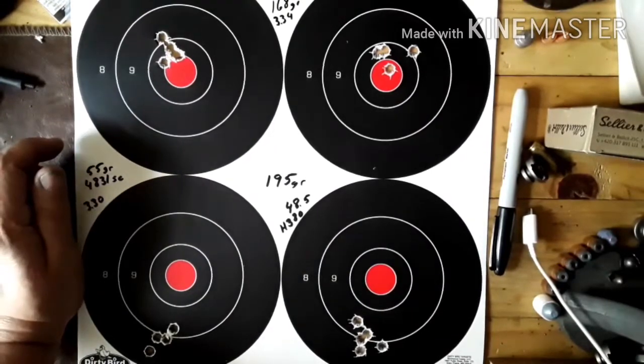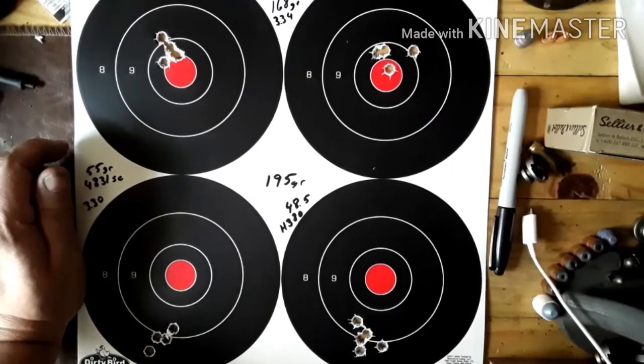Alright guys, just a quick range report. Pretty warm and had some good weather lately. Get that dead zero deck guys — let's go.